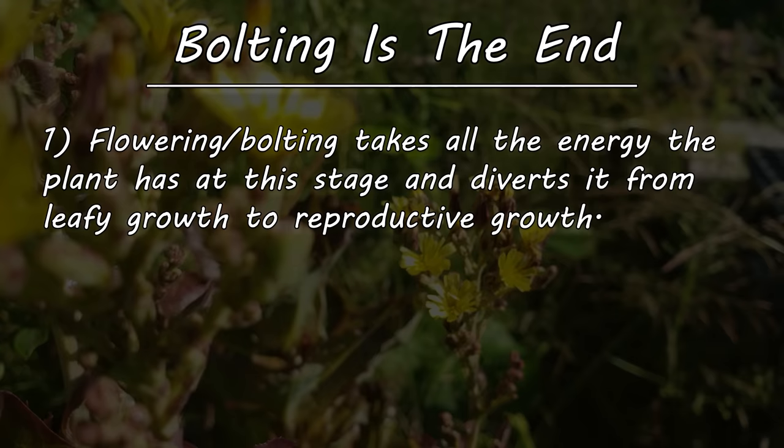Always remember: the right plant for the right place. Sun or shade though, the right place for us to be is right here, watching the next episode of the Garden Quickie. Thanks for watching, guys. And if Garden Quickies are your thing, be sure to click on this playlist here as we explore and solve more growing issues in two minutes or less.